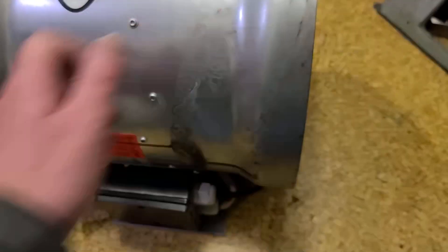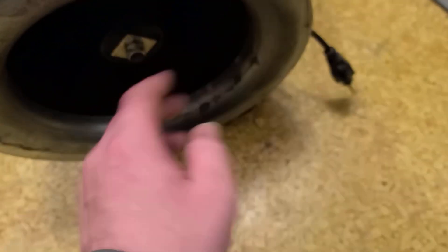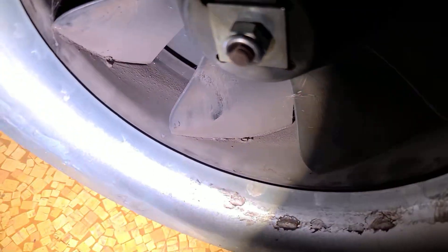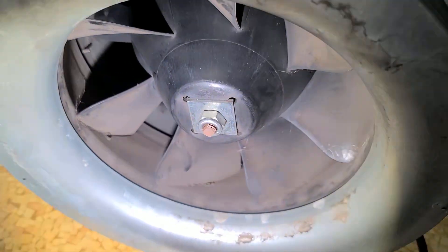One thing to look out for, particularly with these Max fans, is people have had issues — primarily I think it's due to shipping. You want to make sure there isn't any rubbing. If you find one used, make sure the bearings don't feel gritty. Make sure there isn't any cracking or breaking along these plastic fins — that seems to be a common issue where fins will crack and break around the screws and the whole internal assembly will shift. There are some pretty tight tolerances up here in the front of the housing to increase efficiency, but it might rub in those situations. And if you have a chance to plug it in, just make sure it doesn't vibrate.